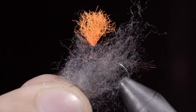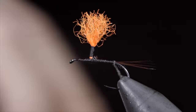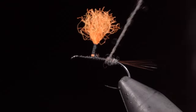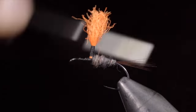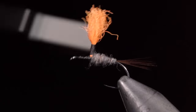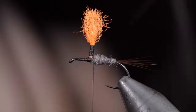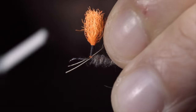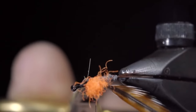Here we'll grab some gray dubbing, create a dubbing noodle, and begin wrapping forward towards our post, creating a transition from the tail to the post of our fly, carefully avoiding trapping any fibers in the process. Once complete, we will grab some saddle hackle — here I'm using grizzly as well as a brown color. Strip some fibers free, leaving an exposed stem of our feather, and tie them onto our post. We'll secure it tightly and snip the excess free.